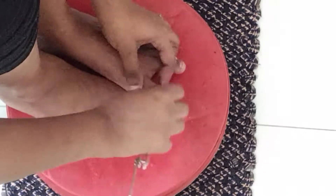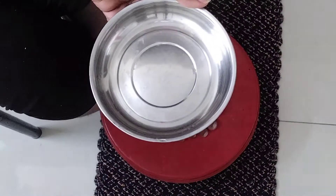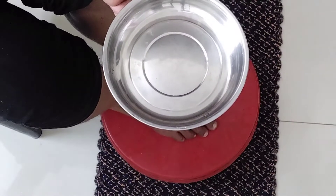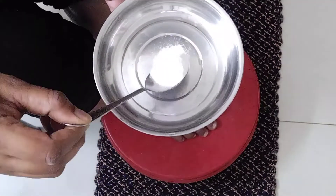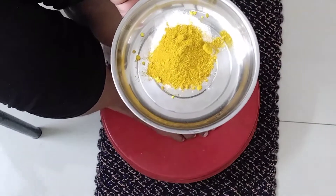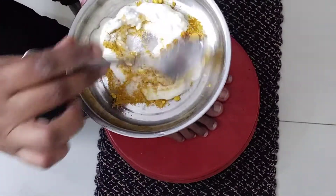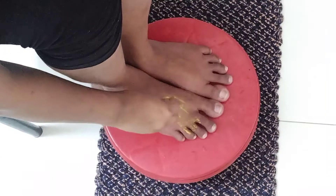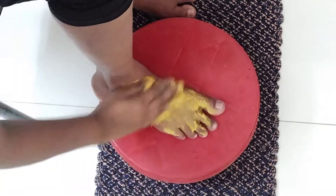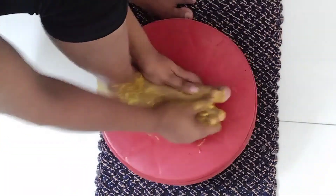Now let us work on the skin. We are going to make a scrub. I will use the scrub to exfoliate the skin. I will mix it in and apply a small massage for 2 to 3 minutes. This will help our skin and blood circulation and we will feel healthy.